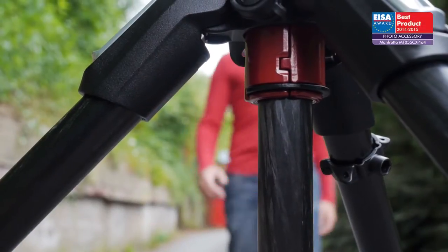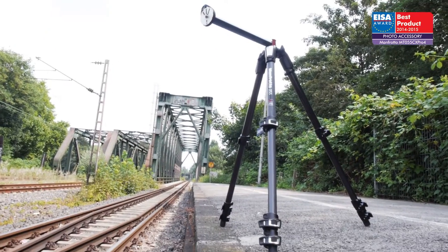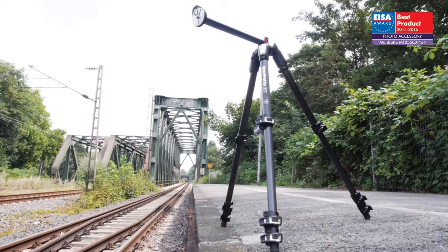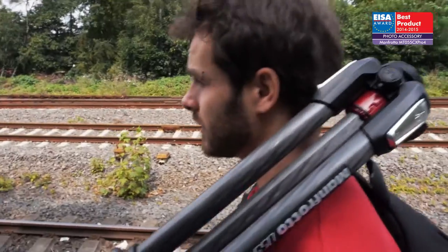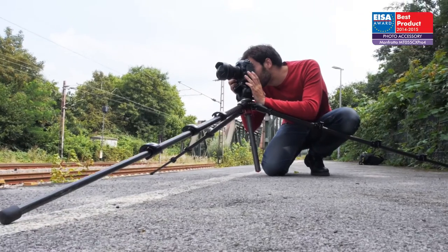The European Photo Accessory of the Year 2014–2015 is the Manfrotto MT055CX Pro 4. This is the latest version of the famous 055 series and adds some significant innovations.